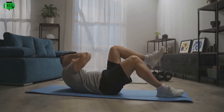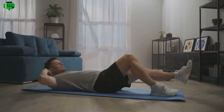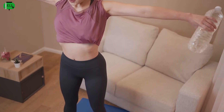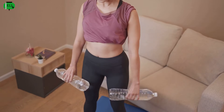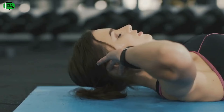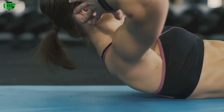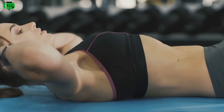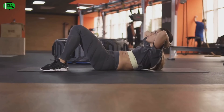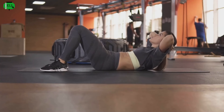Lie flat on your back, knees bent, feet flat on the ground. This position is crucial as it sets the foundation for the movement. Make sure your lower back is pressed into the mat to avoid any strain. Engage your core and lift your head and shoulders off the ground. The key is to lift with your abs, not your neck. Keep your chin slightly tucked and focus on using your core to lift. It's all about control and feeling that burn in your abs. Don't rush through the movement — slow and steady wins the race. The slower you go, the more your muscles have to work.